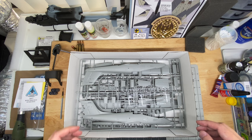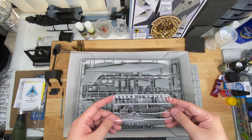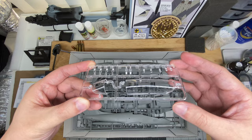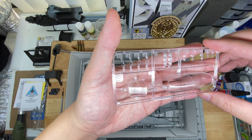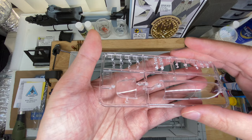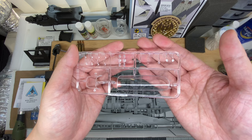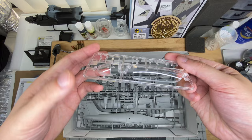And next we are off into the sprues. Since it's on top, we will look at the clear parts first. As with basically all of Kinetic's newer releases, the clear parts are nothing you need to worry about — they are very clear, very well molded, very well defined, with a kind of ledge around the canopy framing. So if you choose to mask them yourself, that should present no issue. Then we have some clear pieces — the HUD, beacons, landing lights, all that nature of things. Very well molded, comes in its own separate bag.